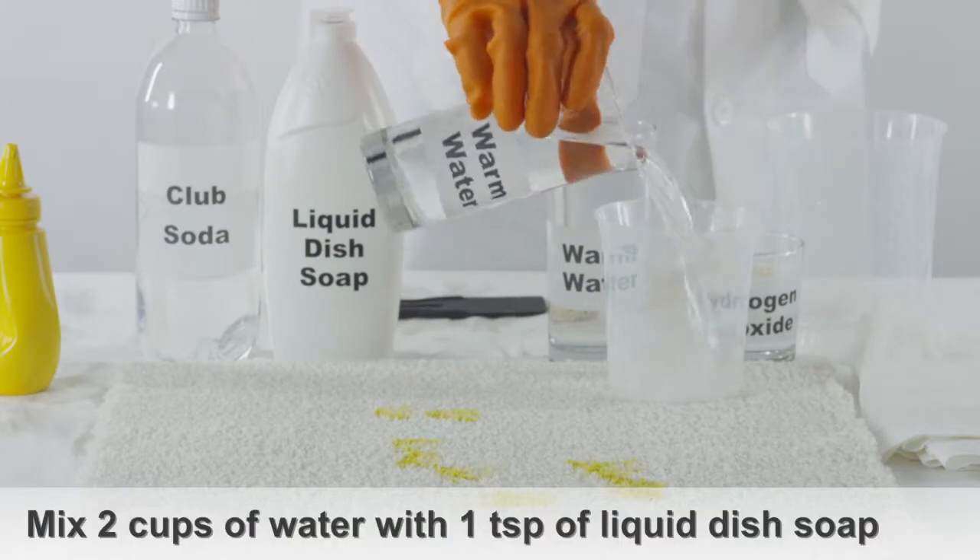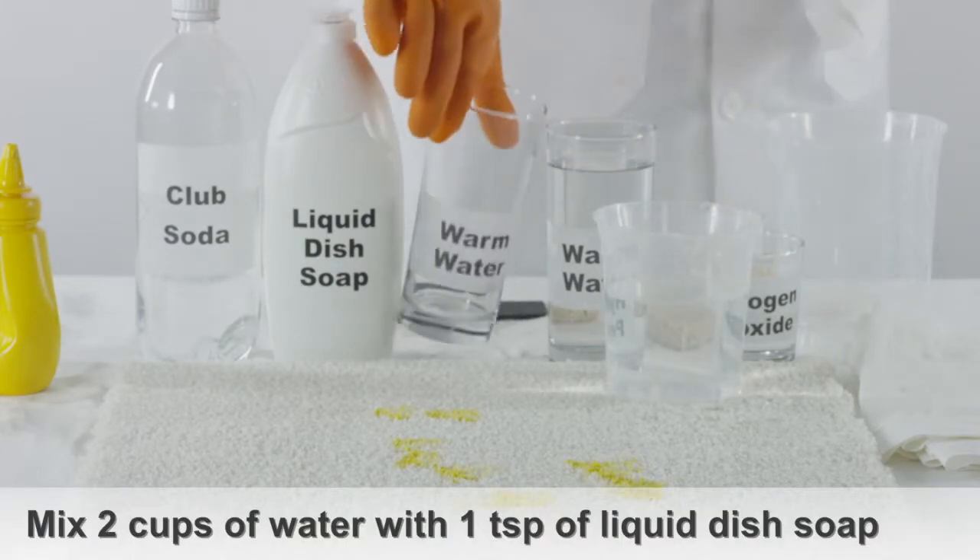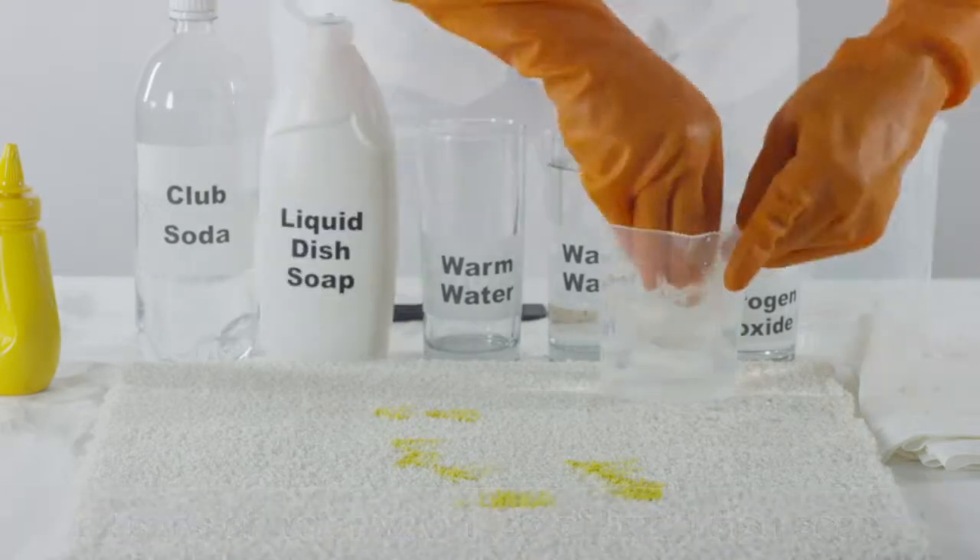Blot the stain area of the carpet with a solution made of two cups of warm water and one teaspoon of liquid dish soap until no more mustard comes out.